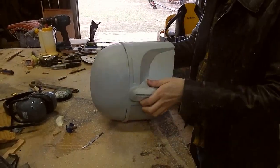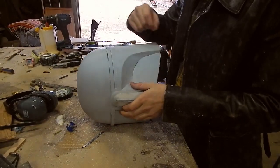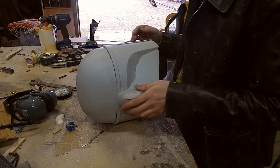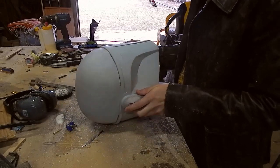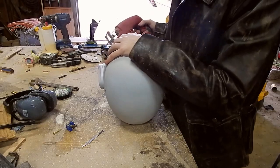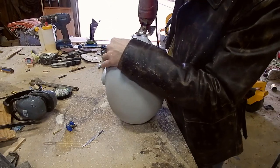Most cosplayers I've seen will do this with a rotary tool and a little blade. I don't have that, but I do have my jigsaw and I did a little test cut to remove the flashing and that seems to be working — it's really scary, but I'm gonna try that. I'm sure any actual cosplayers watching this are probably cringing.